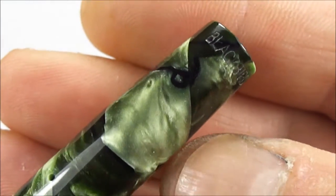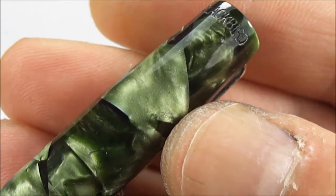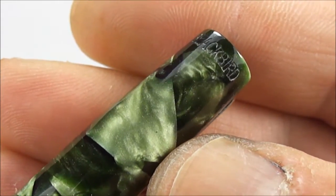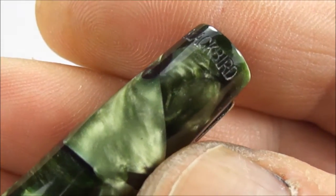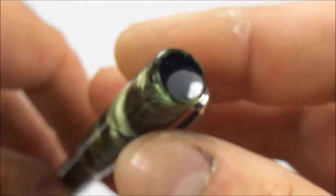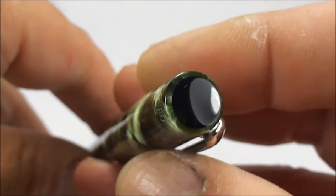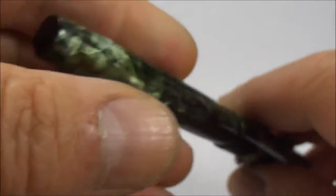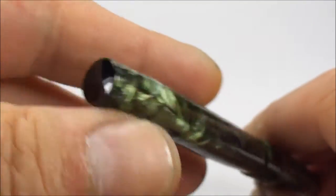If we stay at the top of the cap and rotate it slightly, you'll also notice that the imprint to the top of the cap reads 'Blackbird' nice and clear. At the very top of the cap, it's got this black slightly domed section, and that is complemented by a matching section at the bottom of the barrel as well.